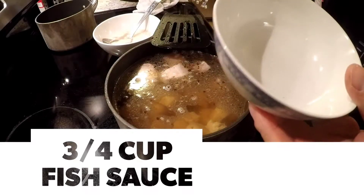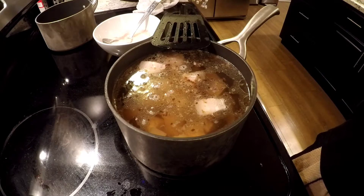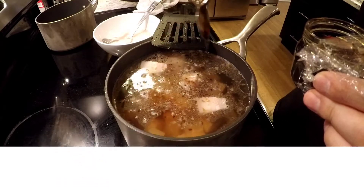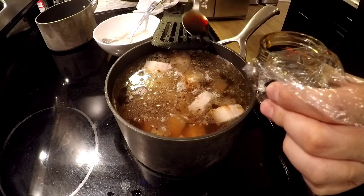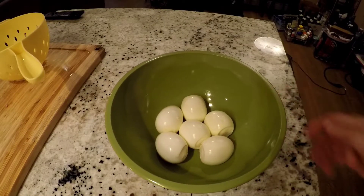I have three quarters of fish sauce, and then finally the caramelized sugar goes in.